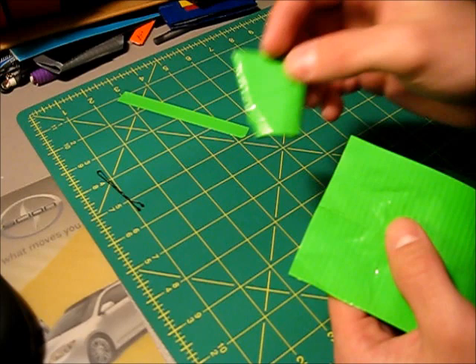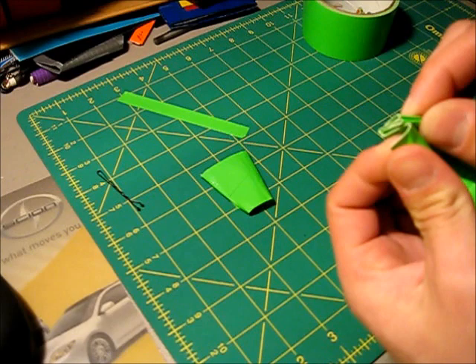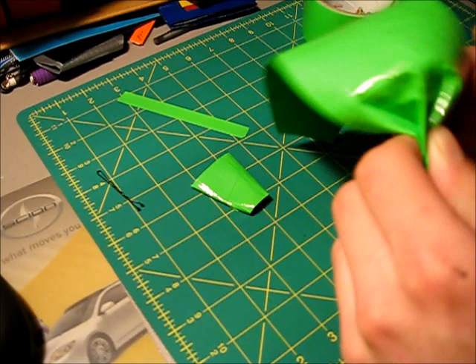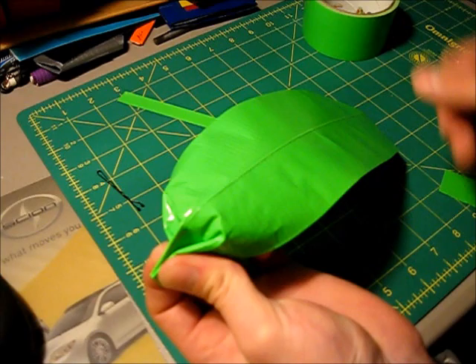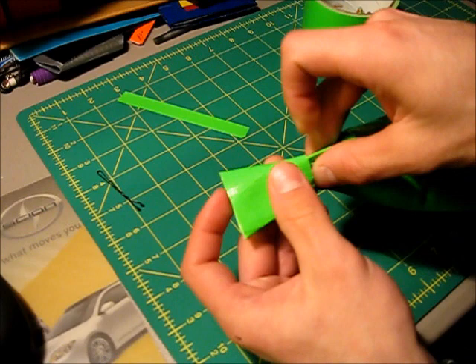Now we have our tie cut out. Scrunch it up at the top end and feed it into the fake knot. This is probably the trickiest part of the entire tutorial — you have to fiddle with it to make sure it folds correctly. Making the scrunched area look presentable is the hardest part, since unlike fabric, duct tape doesn't crease naturally and the same color will show any irregularities. Do your best to make it as presentable as possible, then feed it into the fake knot.